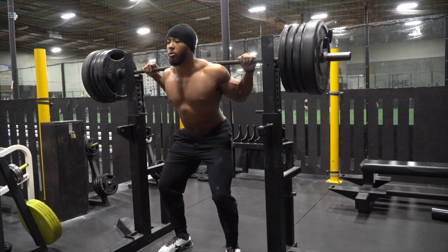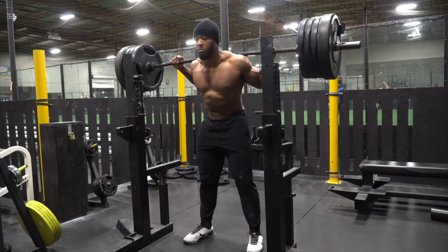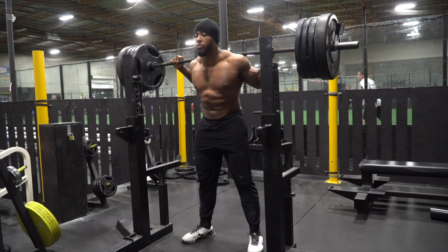Same thing with the squat. You get underneath the bar, you unrack — you're already braced, rib cage over pelvis. You take a deep breath into the diaphragm, you have a strong frame now. You squat, you come out of the hole. That's how this looks.